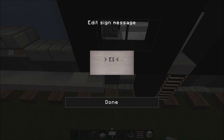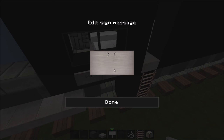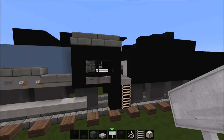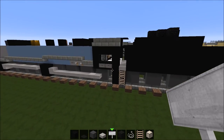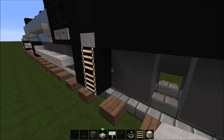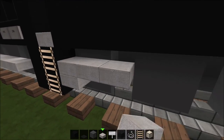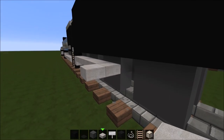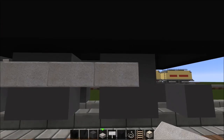To everybody saying it doesn't say Erie on the side of the cab: this isn't because it actually says Erie on the side of the cab in real life — it's just because I need to take up space. So now go ahead and put the rods on the tender — you can put them any way you want, like on this level or this level.